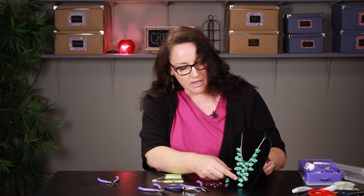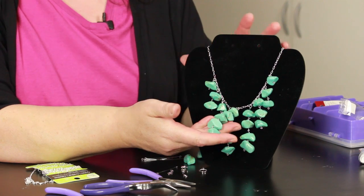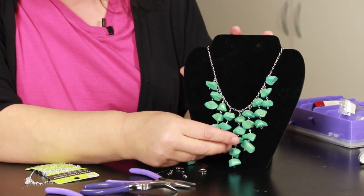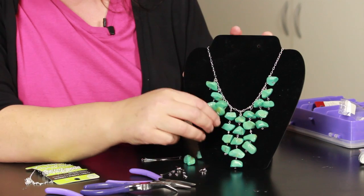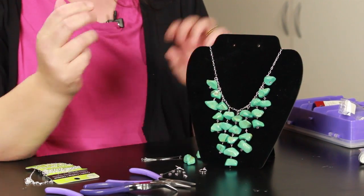The first thing I'm going to show you is this chain of stones that I made. It has five in the center, then it goes to four, then three, then two, then one. I'm going to show you how to make these chains.